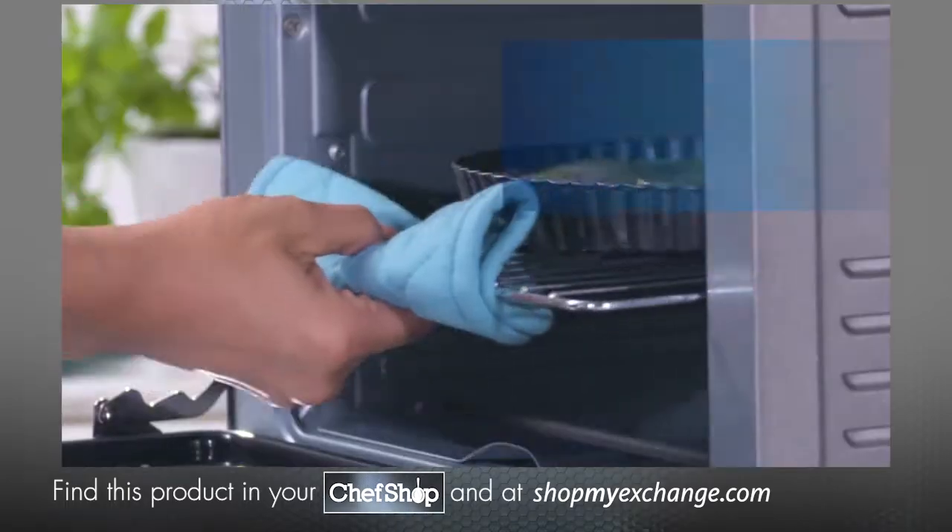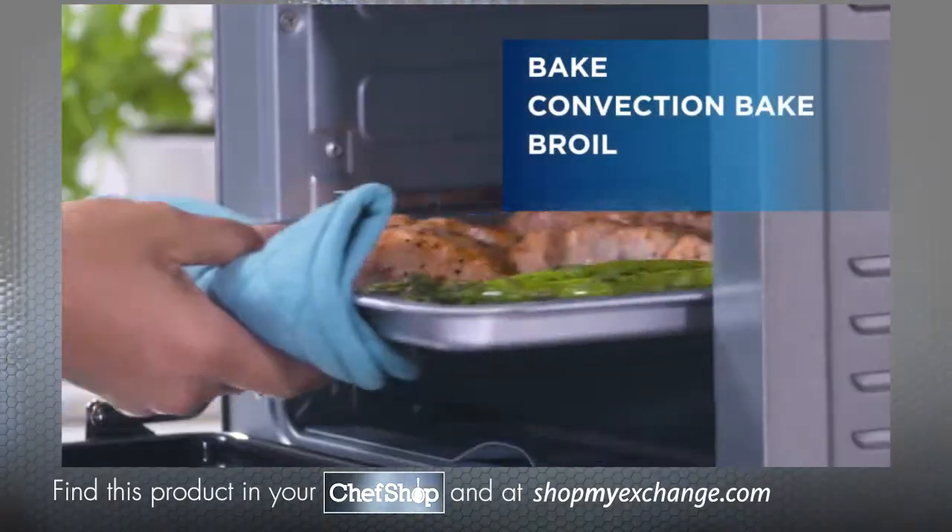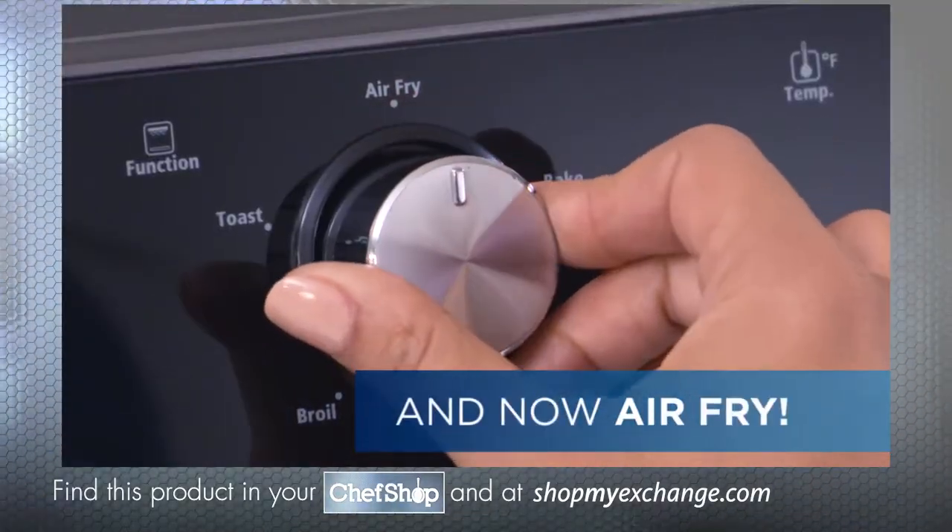Offering more features than a traditional oven, including bake, convection bake, broil, toast, and now the option to air fry.